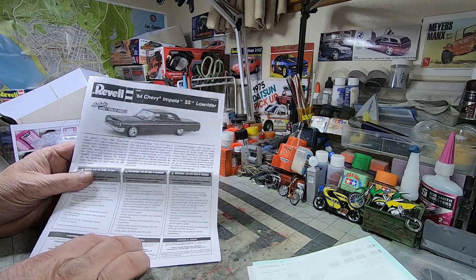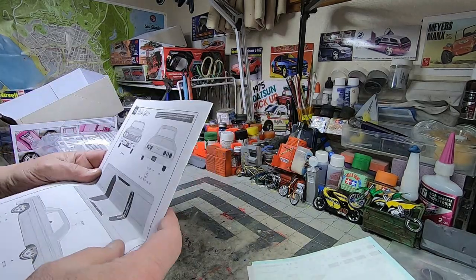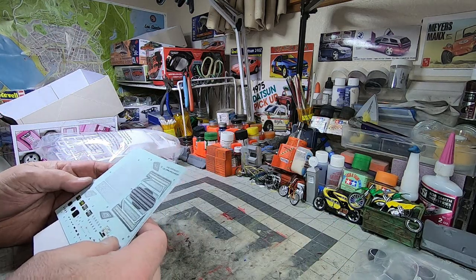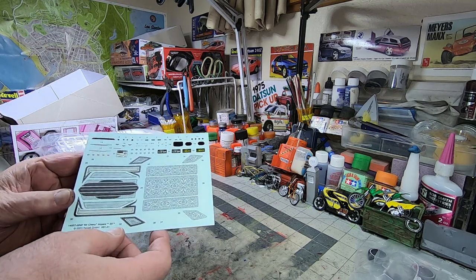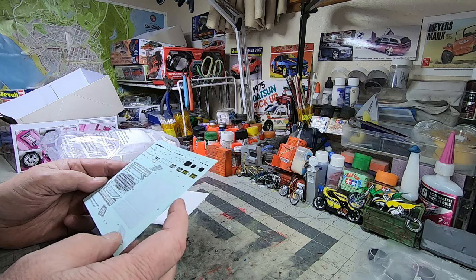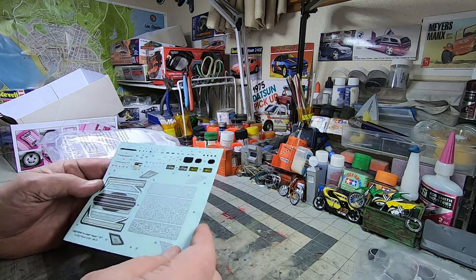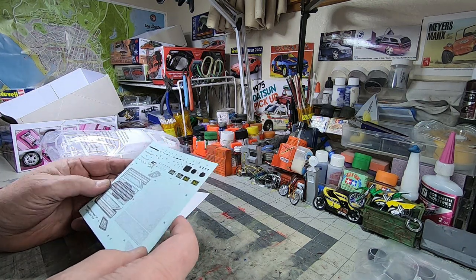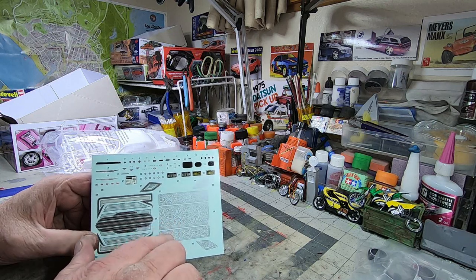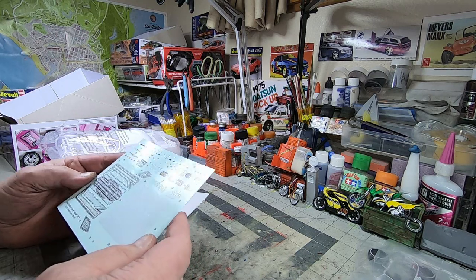As well as the decals — pretty standard Revell, black and white. Looks like their typical instruction booklet; it's always a brief couple of paragraphs about the car. Those decals look really nice. I will take photographs of the decals and the body parts and put those at the end of the video. The jacking instructions for the trunk decal are good — the ones on the old kit I have are shot, so very nice. Good-looking stuff. Some lowrider club stuff and some patterns — that's really cool. I wish I could learn how to do that with an airbrush. We'll take pictures of it and get a better look at everything on there.